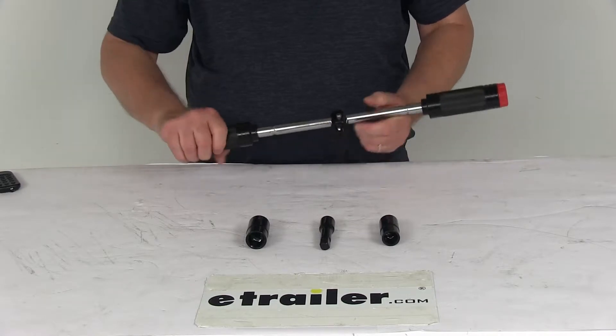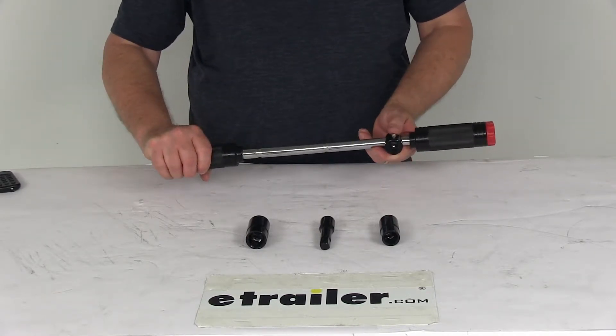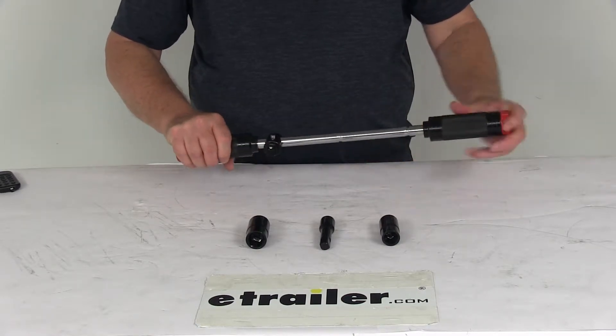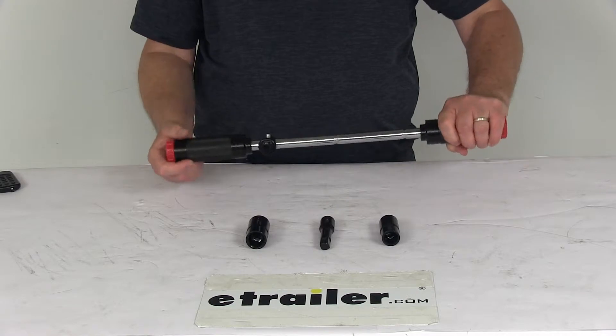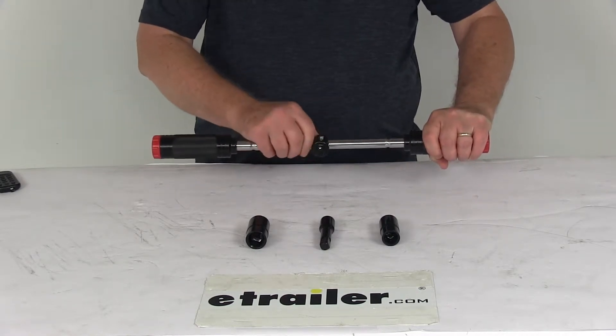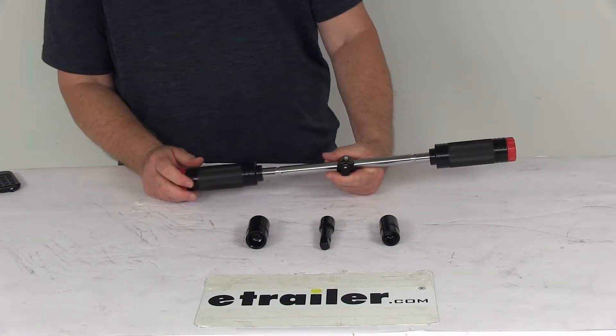What's nice about this Billy Club Lug Wrench is you can use the sliding T-bar, which creates multiple uses. Slide it 4 inches either way and it functions as an L-shaped wrench for 60% more torque. Send it to the center and you have the speed of a 4-way wrench, which is about 20% faster.